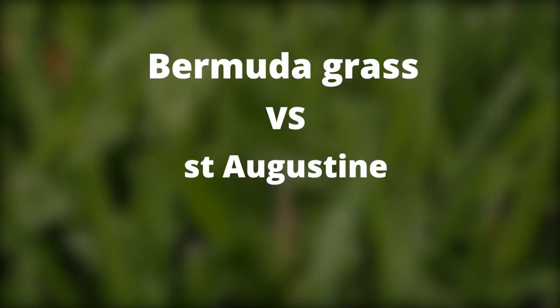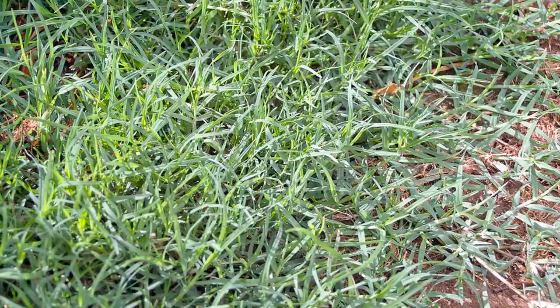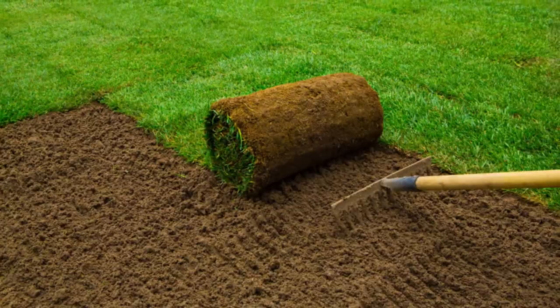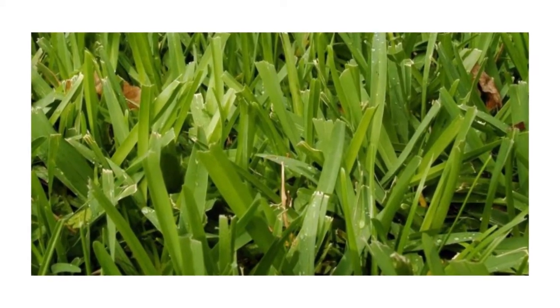Bermuda grass vs. St. Augustine — how do they compare? Appearance: Bermuda grass has short, flat, and narrow leaves with spikelets, and the roots typically go 6 inches deep. St. Augustine comes with broad, coarse leaves and large, flat stems.